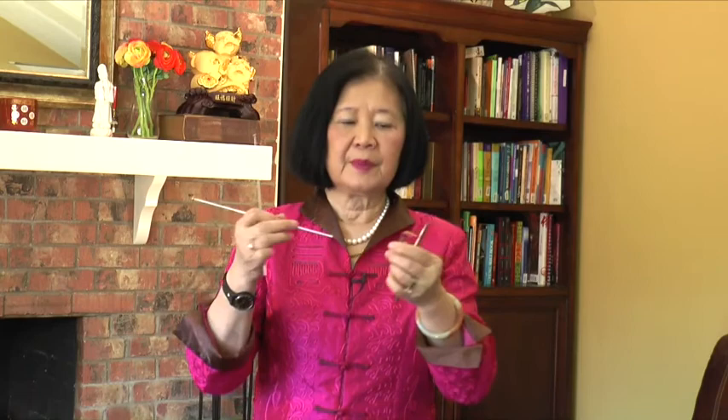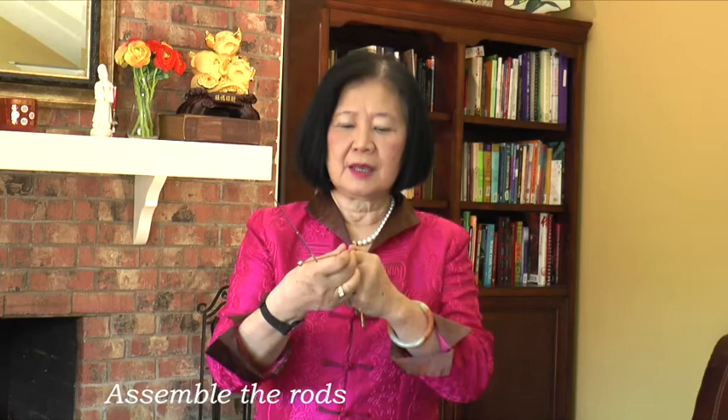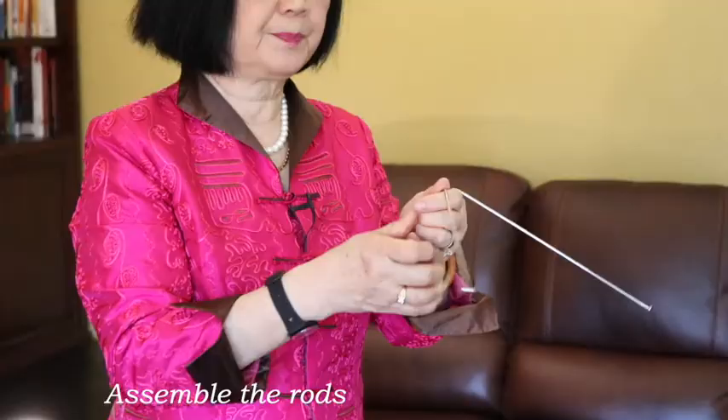Then the next thing is you remove the rods from the package and you extend them — it starts like this. You extend these pieces and attach them to the holders. Make sure that the rods have full movement.